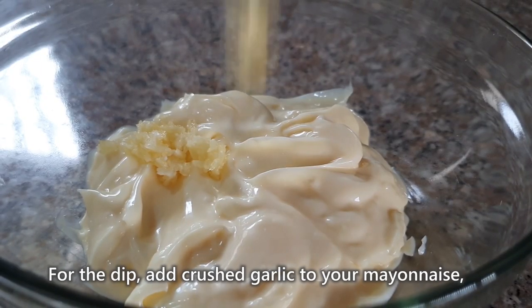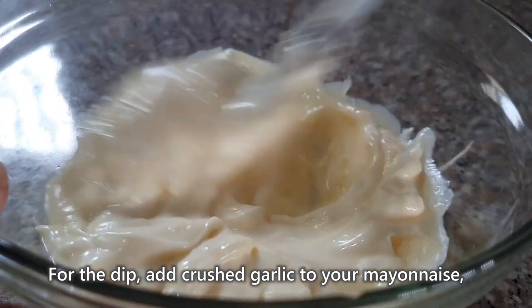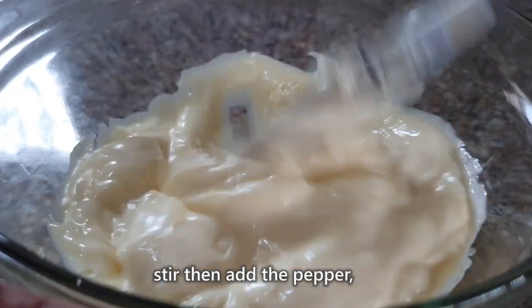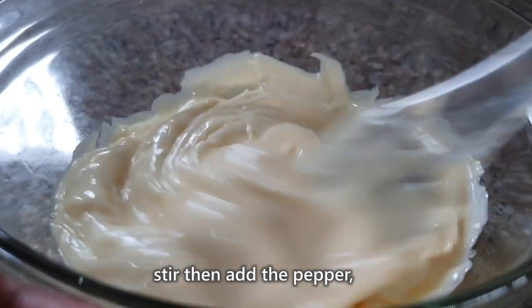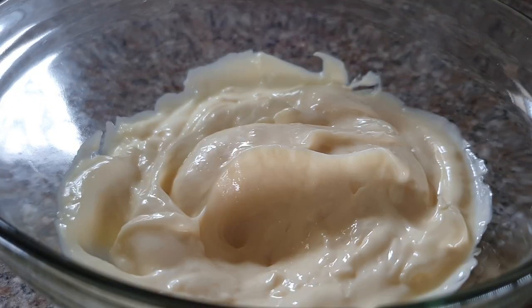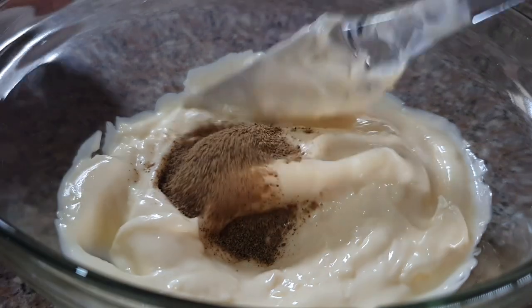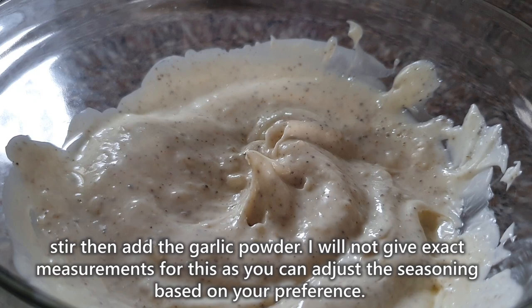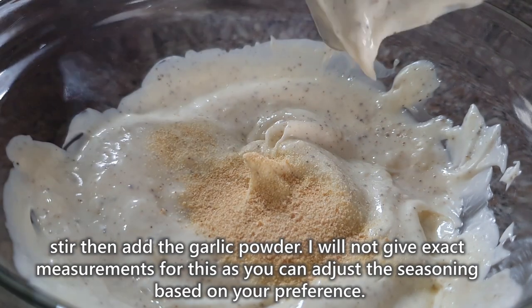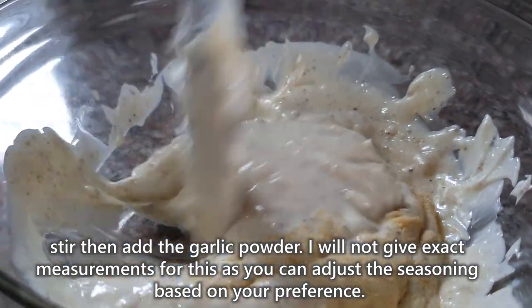For the dip, add the crushed garlic to your mayonnaise. Haluin mo lang, then add 1 tablespoon pepper. Tapos, haluin mo ulit, then add 1 teaspoon garlic powder. For the pepper and garlic powder, pwede mo i-adjust yung measurement depende sa panlasa mo.